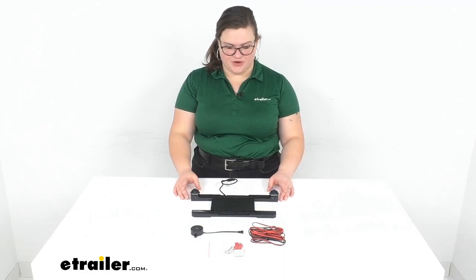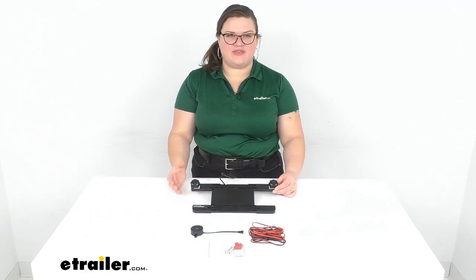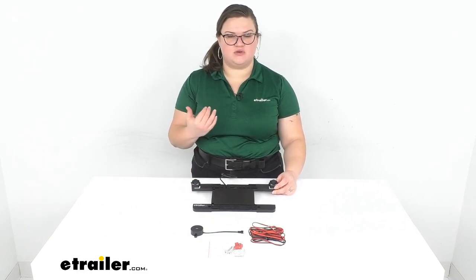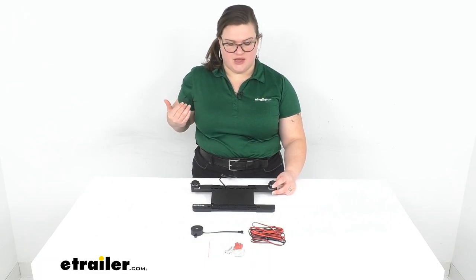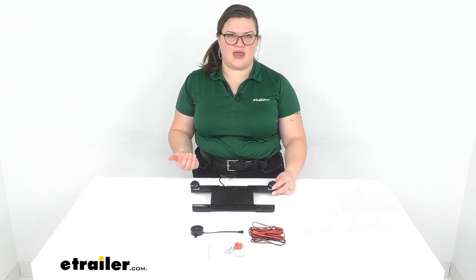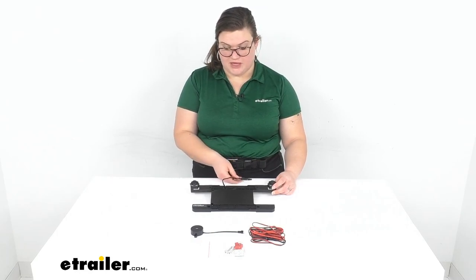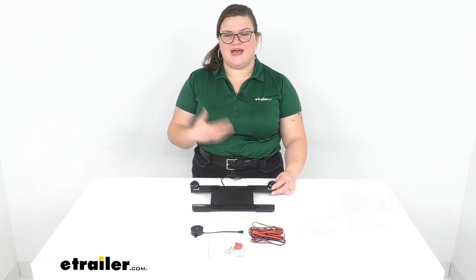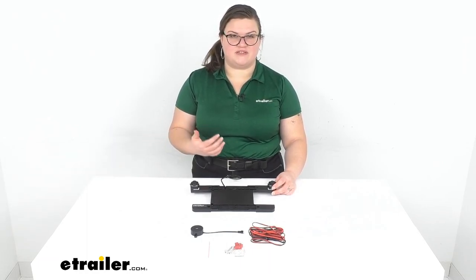Hey everybody, I'm Ellen here at eTrailer.com and we're taking a quick look at the Hopkins Backup Alert System. This is going to let you know whenever somebody is too close behind you if you're in reverse gear. If you don't have a backup sensor or a camera already installed in your vehicle, this can be a really handy thing to have, especially if you've got little ones or you live in a neighborhood with a lot of kids.